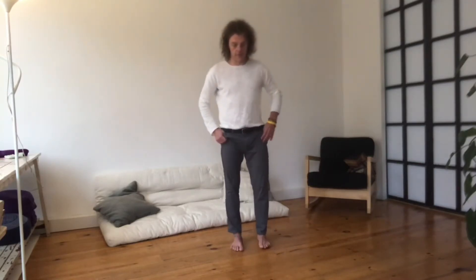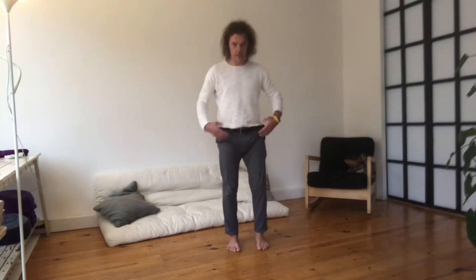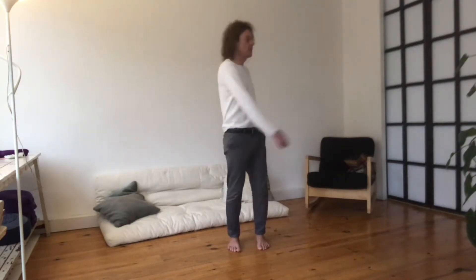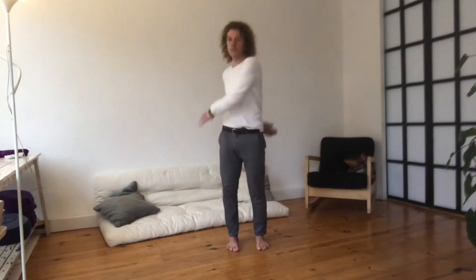And now we're going to shake. Slowly come to standing still, kick out your legs again. We're going to exercise number 3, standing properly again, and then twist. Two minutes is about 50 times on each side. I will count for now, so you can just follow.